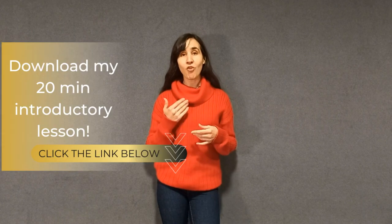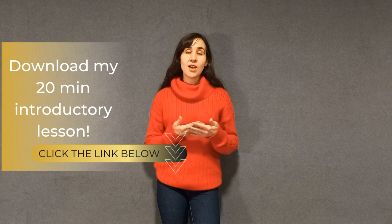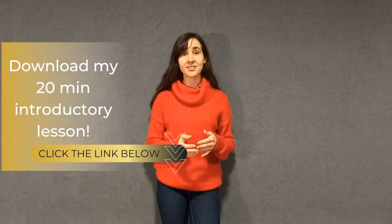Before we start, I want to invite you to download my 20-minute voice and breath free lesson. You can do that from the description below. Go ahead and download it now.